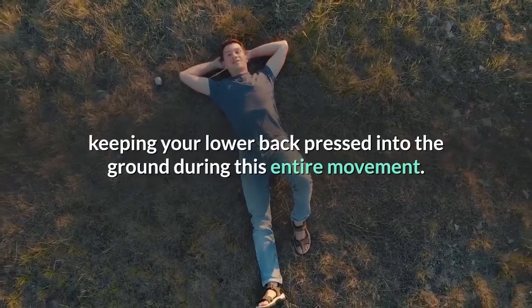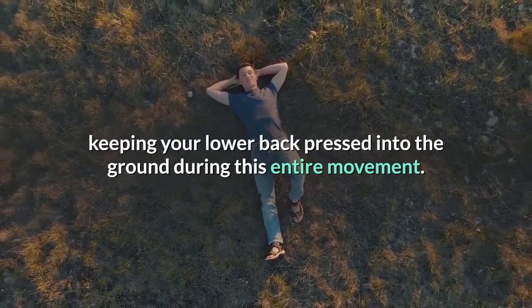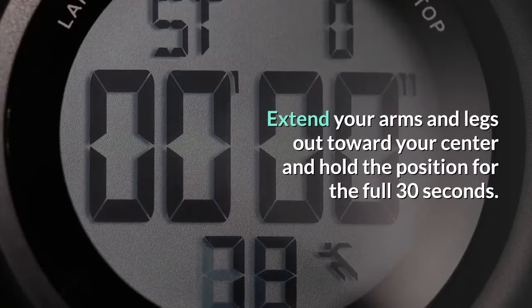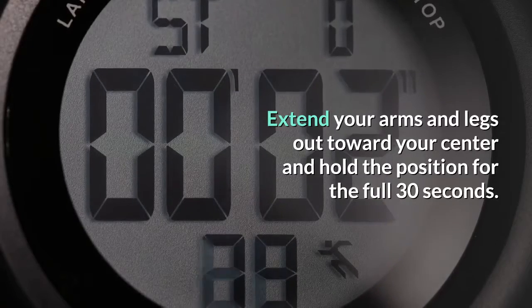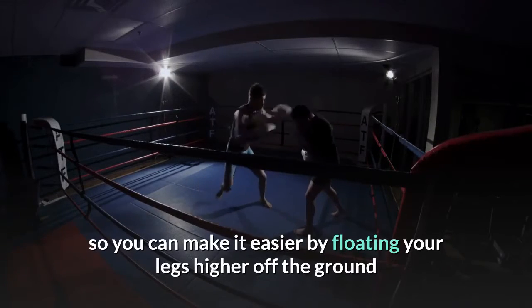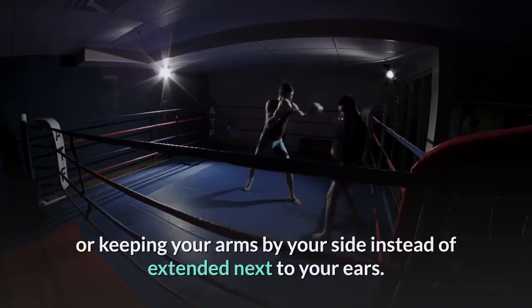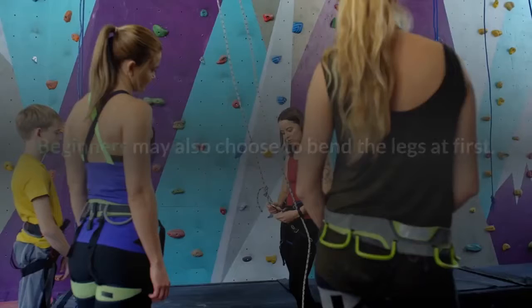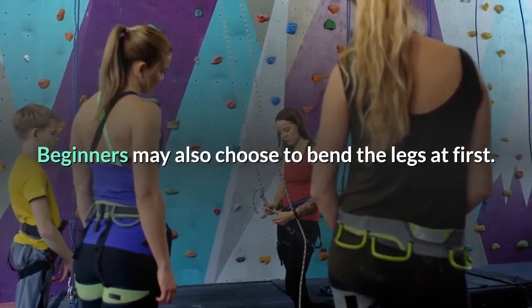How to: lie on your back, keeping your lower back pressed into the ground during this entire movement. Extend your arms and legs out toward your center and hold the position for the full 30 seconds. This move can certainly prove challenging, so you can make it easier by floating your legs higher off the ground or keeping your arms by your side instead of extended next to your ears. Beginners may also choose to bend the legs at first.